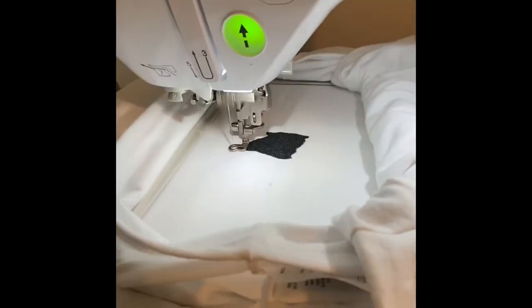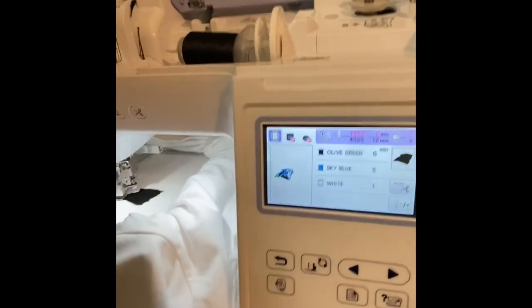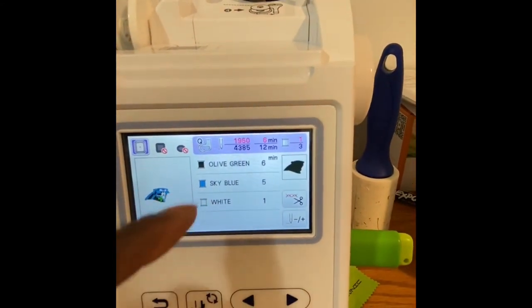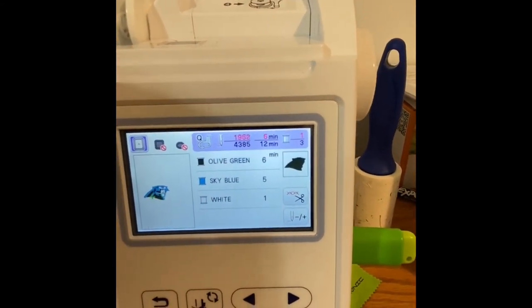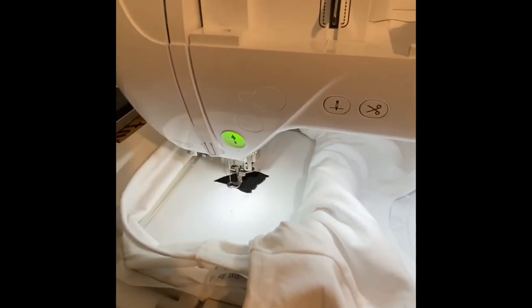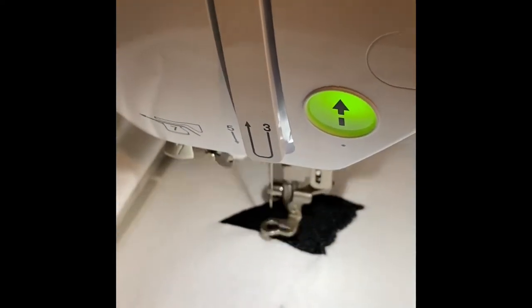Our wonderful YouTube community is going to help us out. My question is: is that something I can fix here on the machine by changing something — like the thread count — to close those gaps? Or is it a design flaw, I'll call it? Because we don't digitize, I'm just wondering if somebody can help me out.